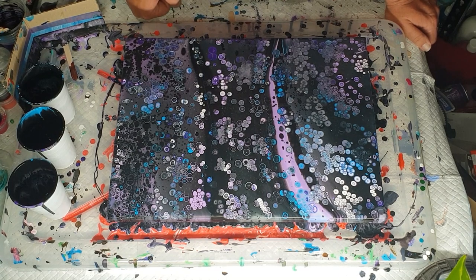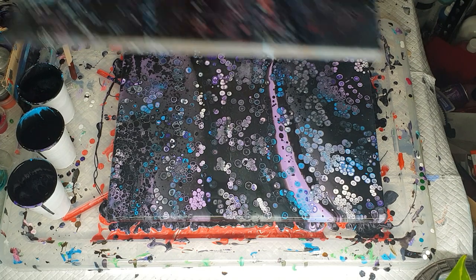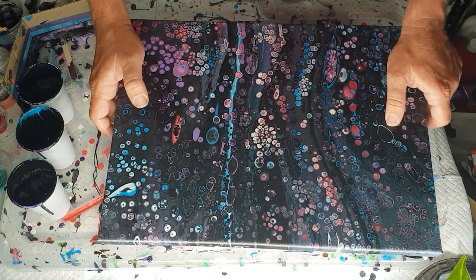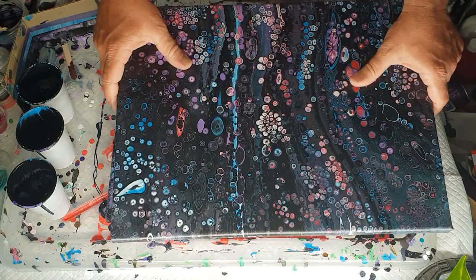I don't want to torch this anymore and I don't want to move the canvas or stretch it. Sometimes you can give it a bit of a wiggle to make the cells grow a little bit more, but I don't usually do that with flip cups. Each person has their own kind of style and technique. Here's one I did using similar colours, but I think it's magenta or something in there — this one is dried now, nice and dried. This one got some bigger cells popped up earlier, which I'm quite happy about. I only got the cells that came up once I started torching.